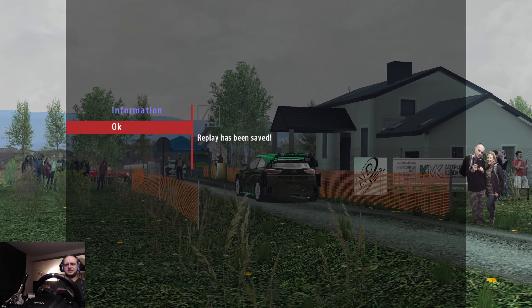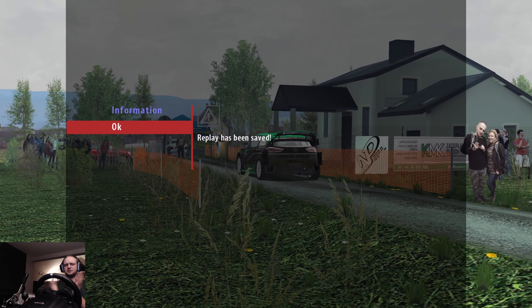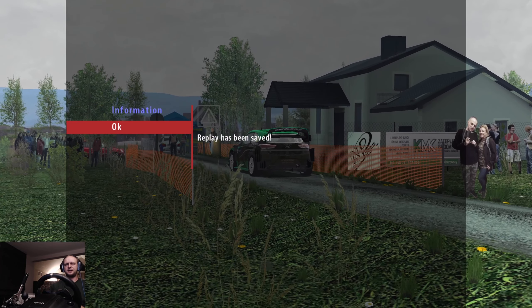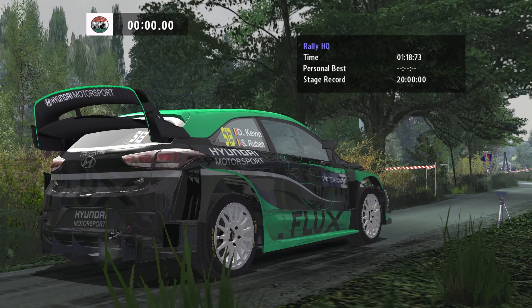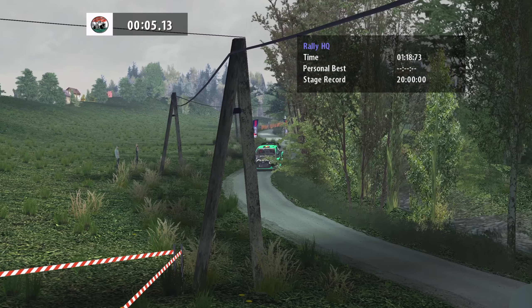Now you can see the replay from the outside so you can see a little bit more of the stage. I didn't push too hard, I just wanted to complete the stage. Going to the next stage in the other direction now. You can see the replay from the outside — enjoy it — and after the replay you will see the next stage. It's the same stage but from the other direction, enjoy it.